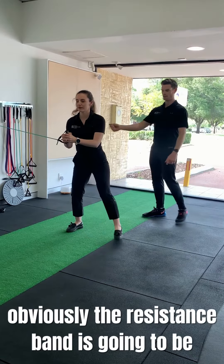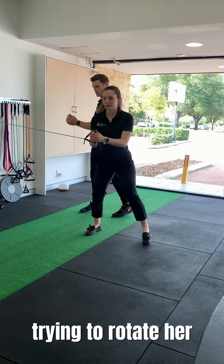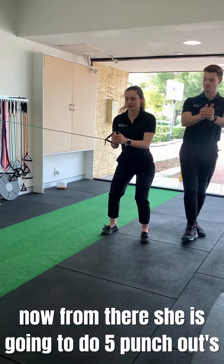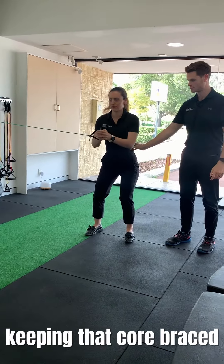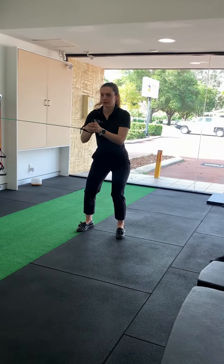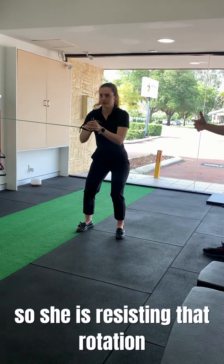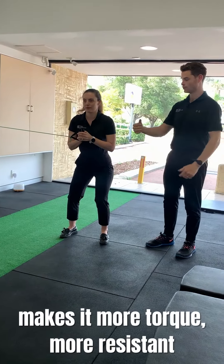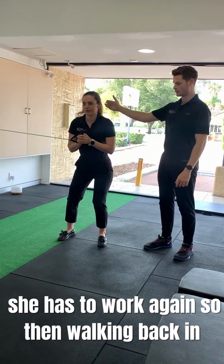Now stepping out to the side, the resistance band is going to be trying to rotate her, so she's resisting that rotation. From there, she's going to do five punch outs, keeping that core braced. She's resisting that rotation — obviously lengthening out the lever arm makes it more torque, more resistance, so she's going to have to work against that, and then walking back in.